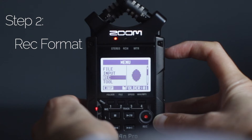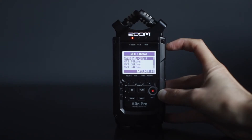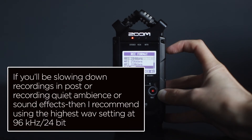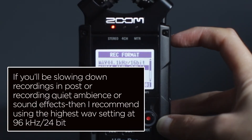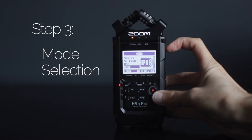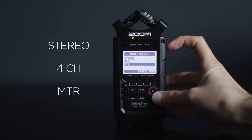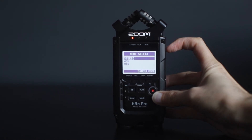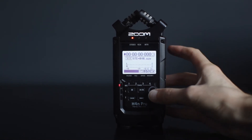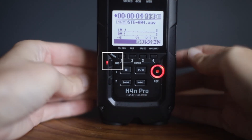Step 2: in menu under record, select the audio recording format. You'll have a bunch of options to save recordings as WAV or MP3. For higher resolution, I selected WAV, 48 kHz and 24-bit. Step 3: in the main menu under mode, mode selection lets you pick how you want to record — stereo, 4-channel, or MTR, which is multitrack. MTR turns it into a 4-track studio with built-in effects and the capability to overdub. For now, I'm just using it in stereo mode. When in stereo mode, it'll light up the mic input.